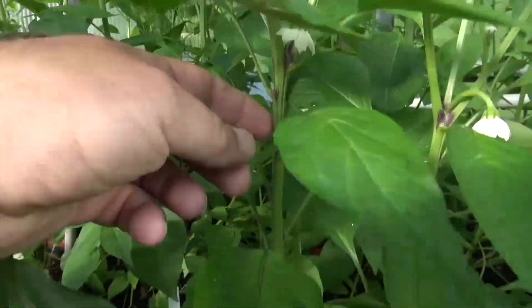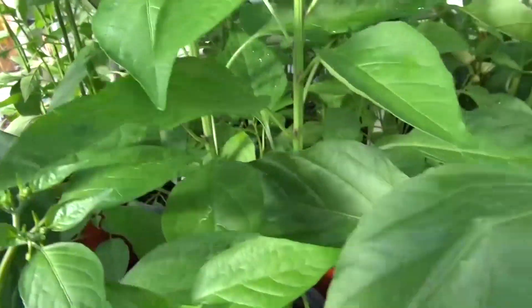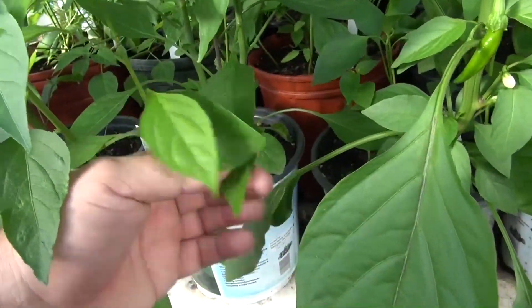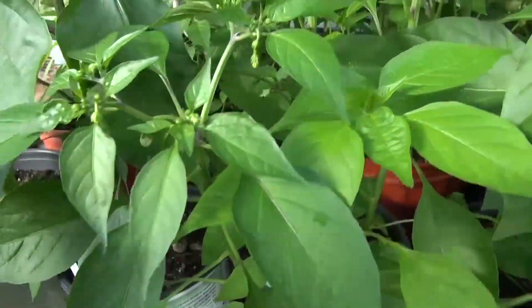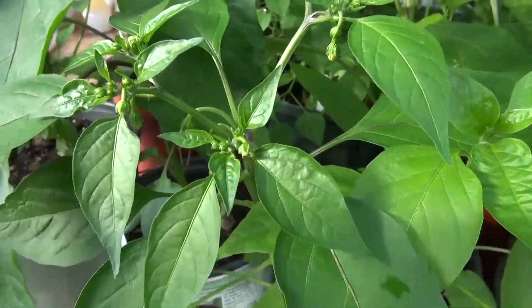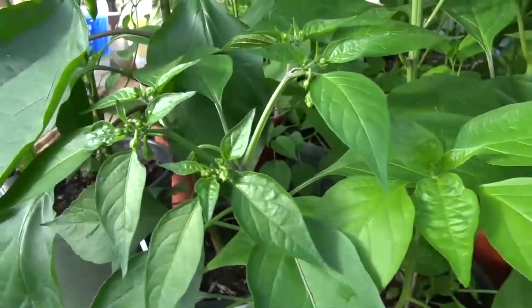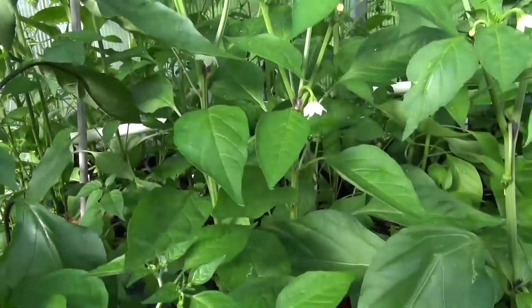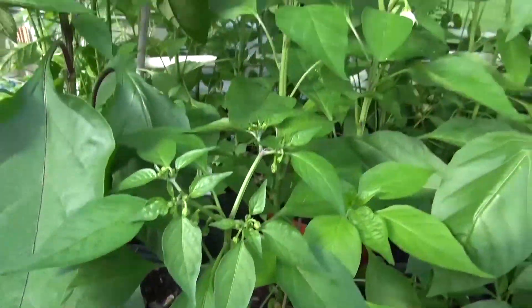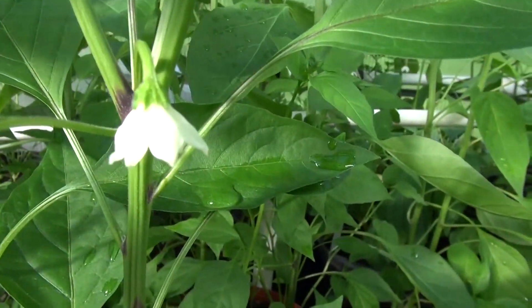This is a smooth stem pepper plant with narrow leaves — as narrow as the pepperoncini. It does have a little bit of hair on the stem, but it's not a furry stem. I'll show you furry stems when I get to those. This one is probably about two feet right now and it's got plenty of flowers on it. You can get an idea of what the flowers look like — that's the color of the flower right there.